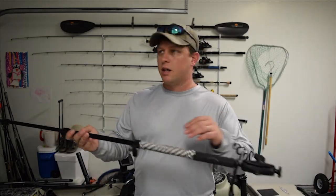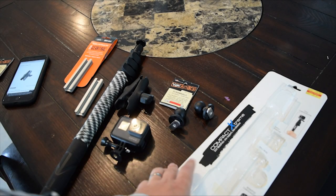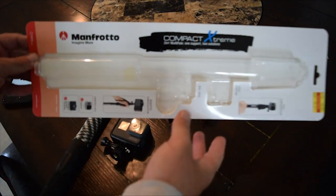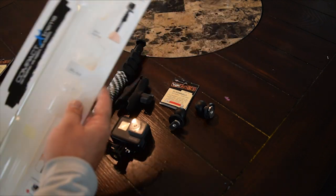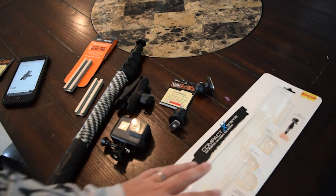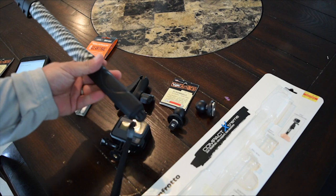I'll make this video short and sweet and show you what you need and how you put this thing together. This is the actual boom itself: the Manfrotto Compact Extreme 2-in-1 Multi-Pole. I got it on sale for 30 bucks.